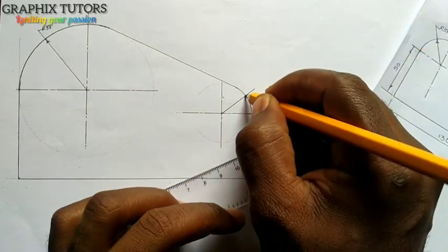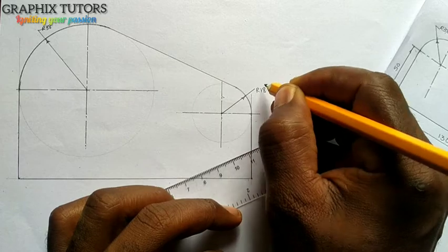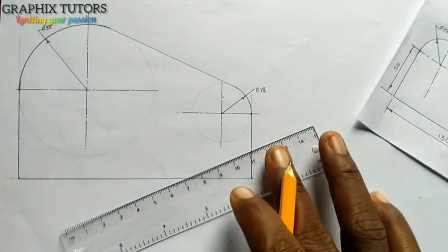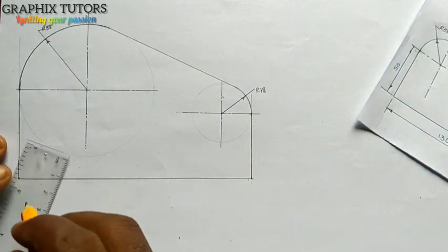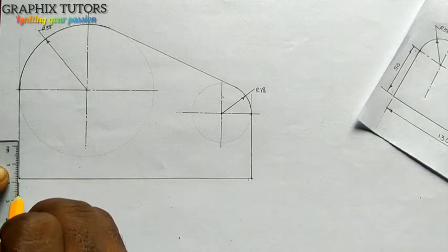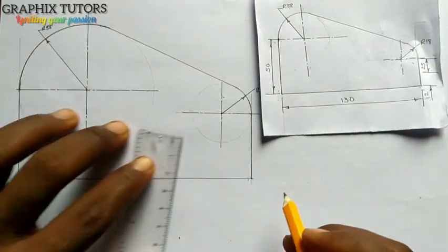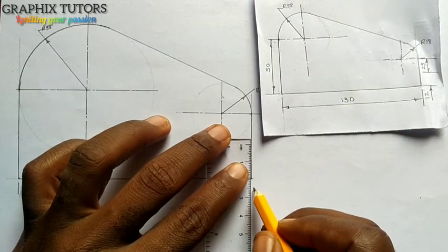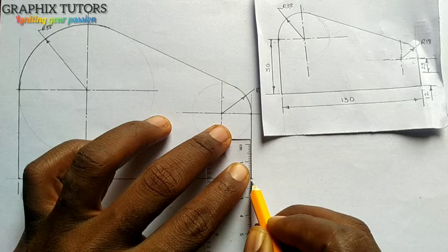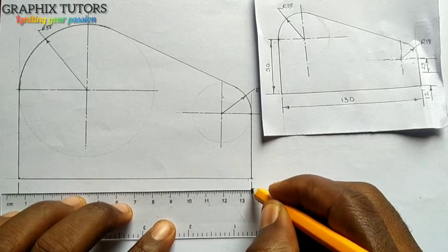At this point I'll say it is 18 — the radius of this circle here is just 18. I'm going to do that from this point. I'm doing my dimensioning from my diagram — from here to here I'm going to dimension 130.